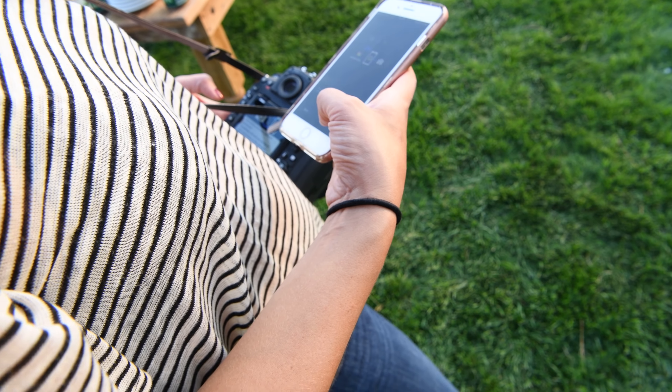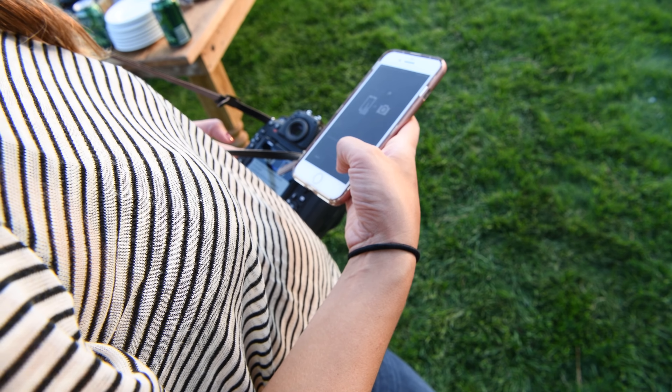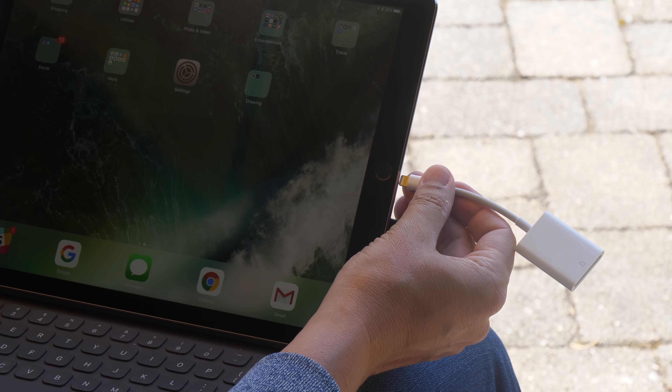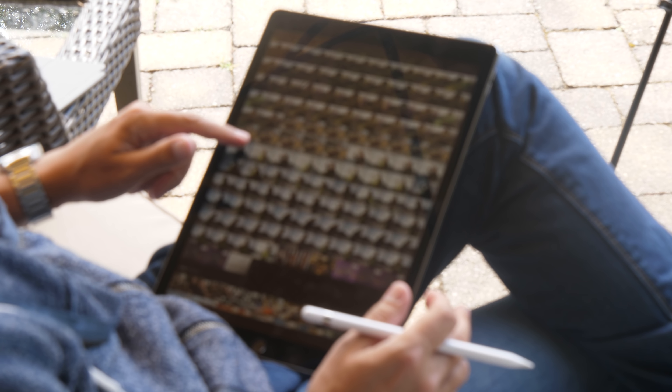Nikon Snapbridge is still the worst Wi-Fi app from any of the major camera manufacturers, with Canon's being the best. When we need to share pictures from our Nikon, we use an SD card reader into our smartphone or tablet rather than messing with the Wi-Fi app. It gets the job done.